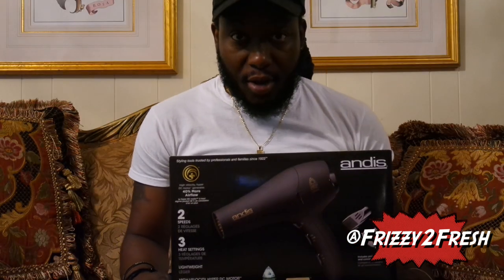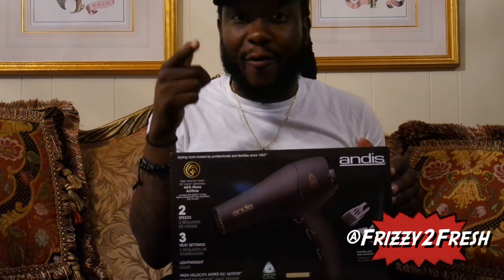Alright YouTube, I hope y'all liked the video — the unboxing slash review of the Andis Pro Dry. Make sure you guys like, subscribe, and share the video if it helps, especially with your fellow student barbers. Follow me on all social media networks — Instagram, Twitter, and Snapchat all at Frizzy Too Fresh, aka the Fresh Barber. Stay with me!